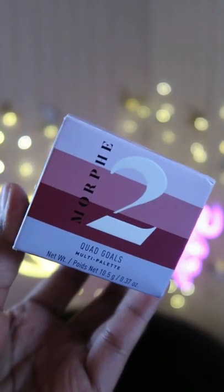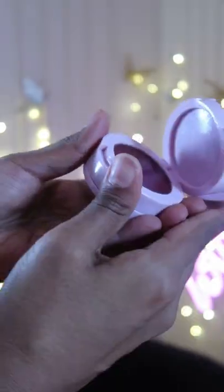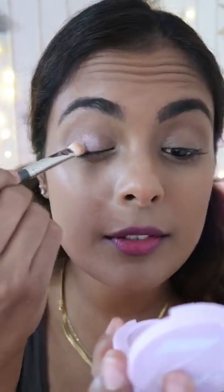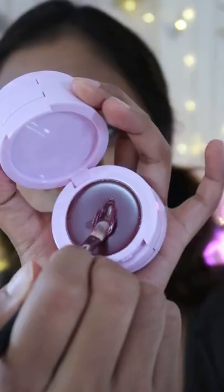Let's talk about Morphe's Quad Gold — four different products that come in a stack. I have the variant in Violet Vibe. Starting with the eyes, I'm just going to apply this all over my eyelid. It's a very pretty, sparkly lavender shade.